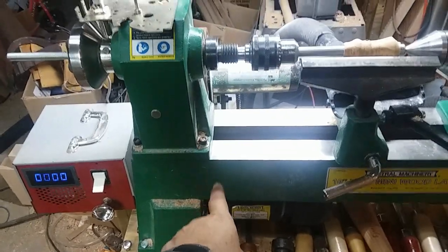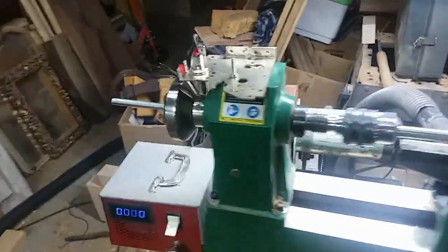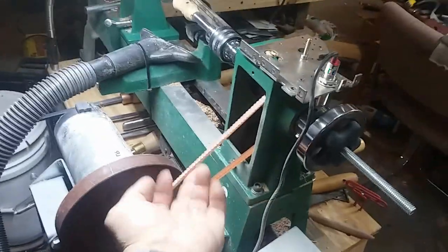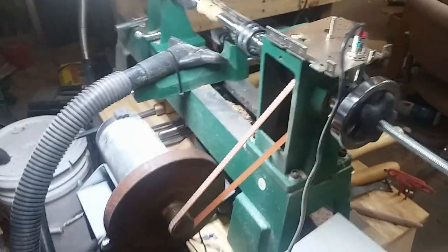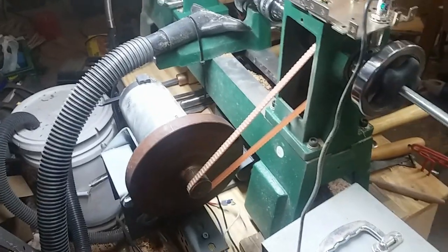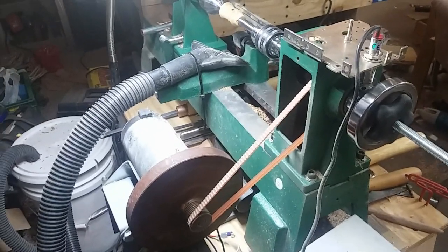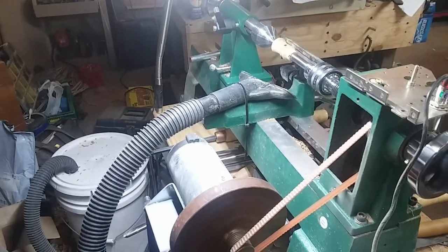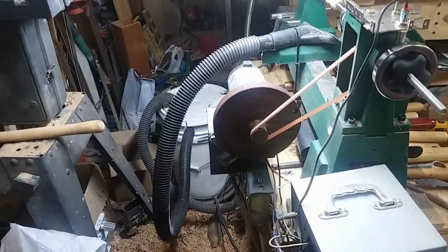There could be some safety issues because the belt is obviously open and exposed, so you've got to be careful about that. If you're paying attention to what you're doing and you don't have little kids in your shop — which is kind of a bad idea to start with — you'll be fine. If you have a younger teenager you're trying to teach, the first thing you need to do with any power equipment is go over the safety issues.